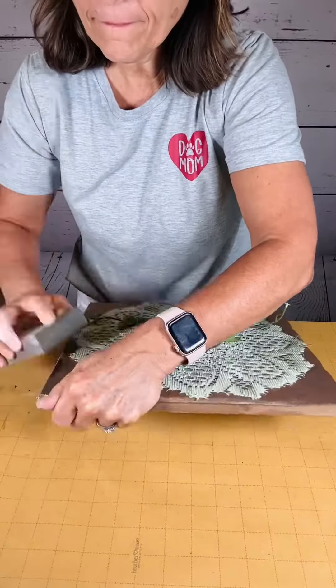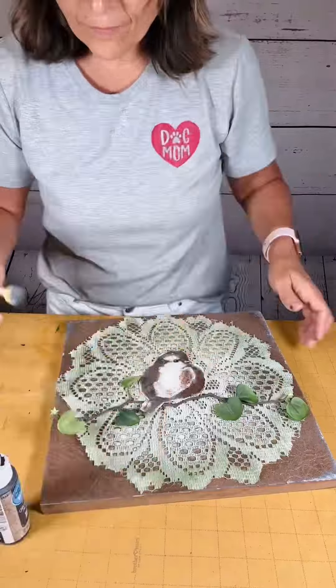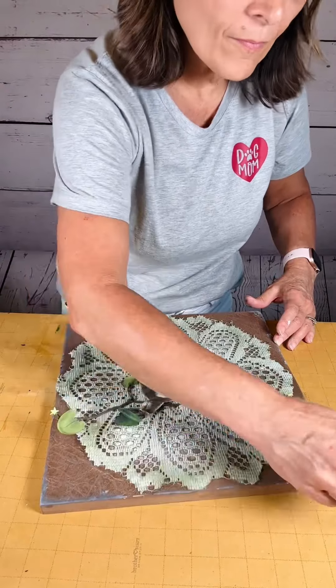Then I took my sanding block and scuffed up all the edges and sides, and then further enhanced that scruffy look by putting some paint over that. It just looks really good at the end. I use different colors too.